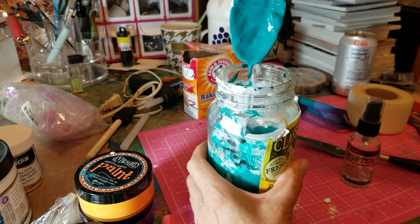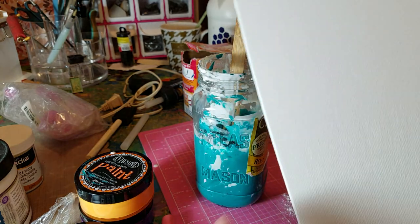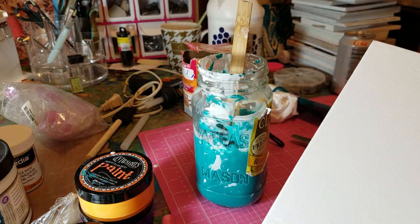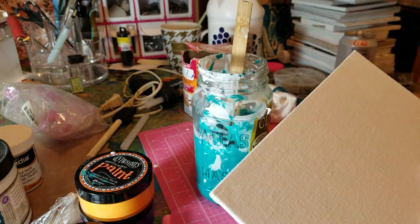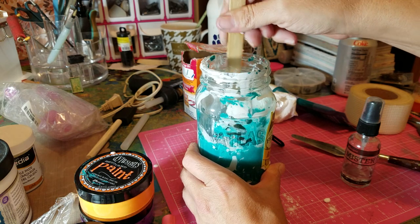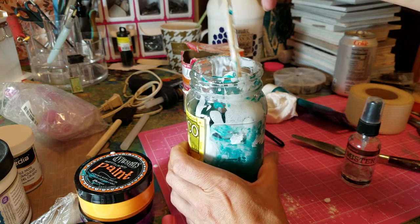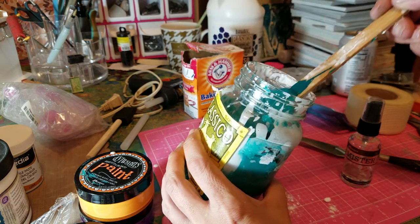I always recommend gessoing your canvas. Sometimes canvases come pre-gessoed, and what it does is give you a little bit of tooth so your paint can stick to it. This one is pre-gessoed but I personally don't trust how they do it, so I just do my own. I'll be honest — I don't know if this is archival quality, but it's not bad and it doesn't have any fumes. Just mix it up. I'm going to put a little bit more baking soda in — it looks a little bit too thin.